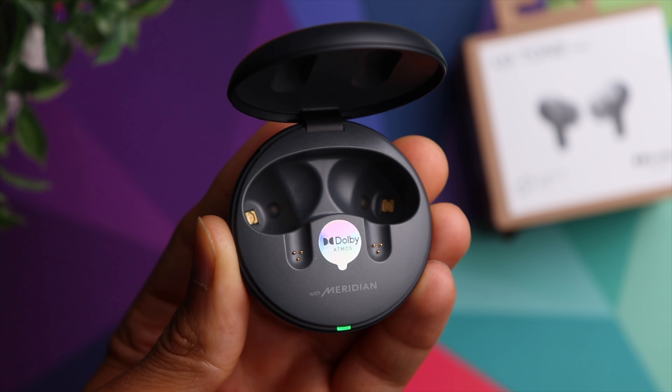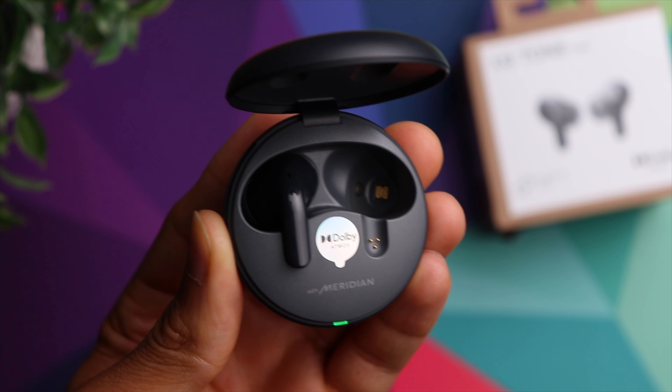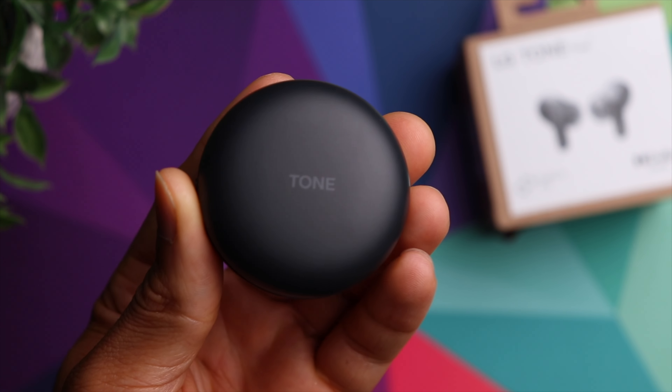One thing that these have is ultraviolet technology, which is designed to kill bacteria on the earbuds whenever they're inside of the case. I don't really know who's looking for that, but just so you guys know it is there — so maybe if you're a germaphobe or something like that, these might be up your alley.